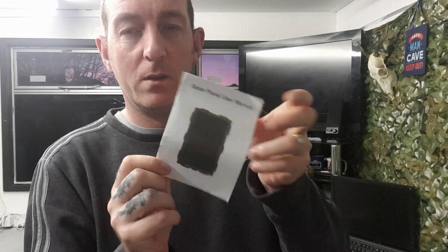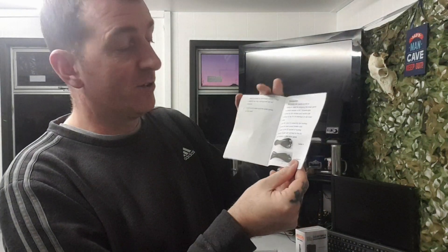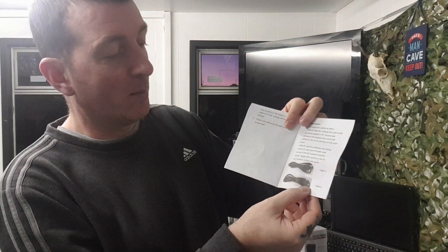You also get an instruction manual, really simple to follow. It tells you all the specs, cautions, warnings, operation instructions, and connection guide. You've got nothing to really worry about — Cable A for the plug adapter in a household environment, Cable B for use out in the field.